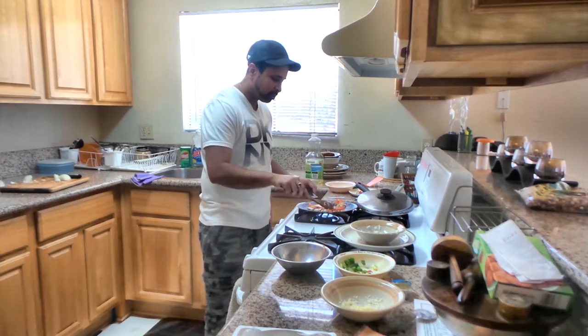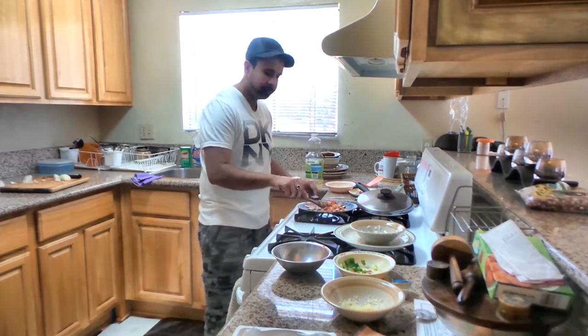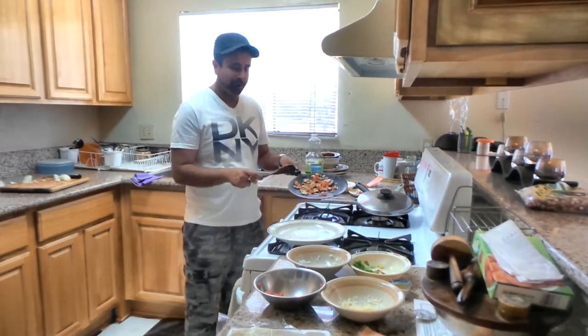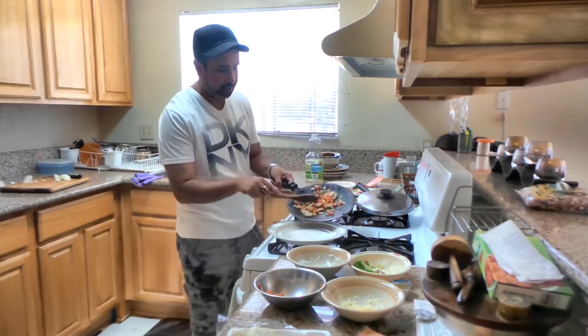We need to put a little bit of water on the plate. We will keep this for 1 minute. As you can see, we will put it in the pan and put it in the plate.